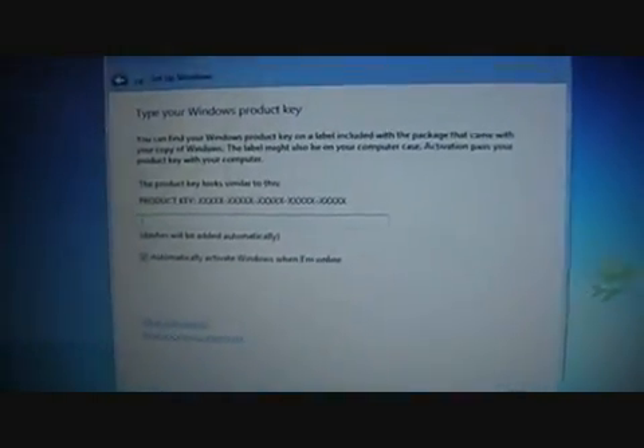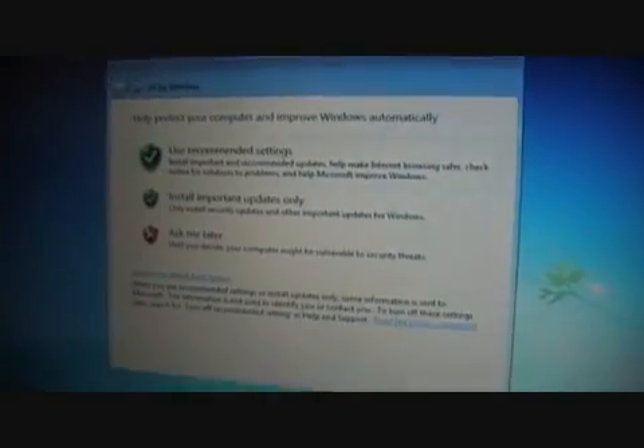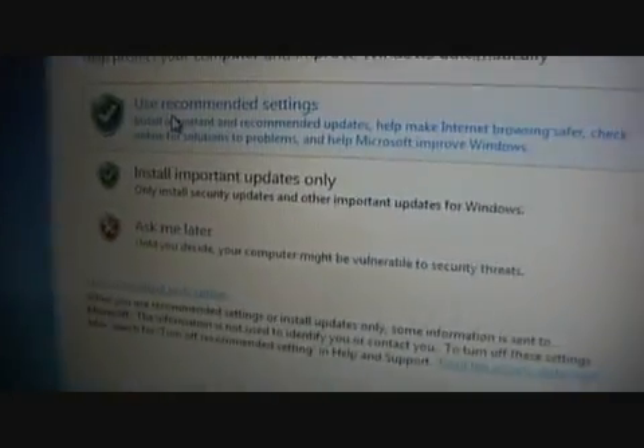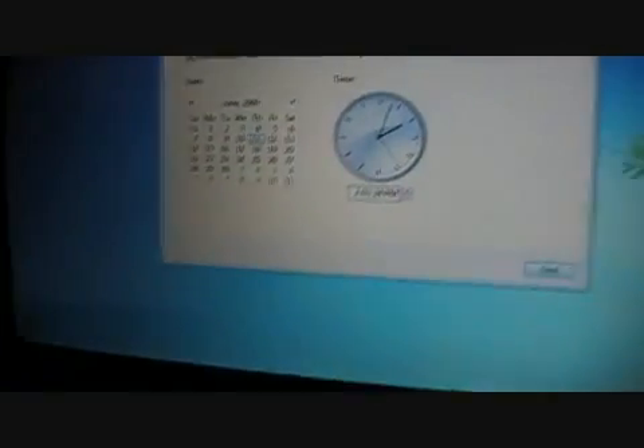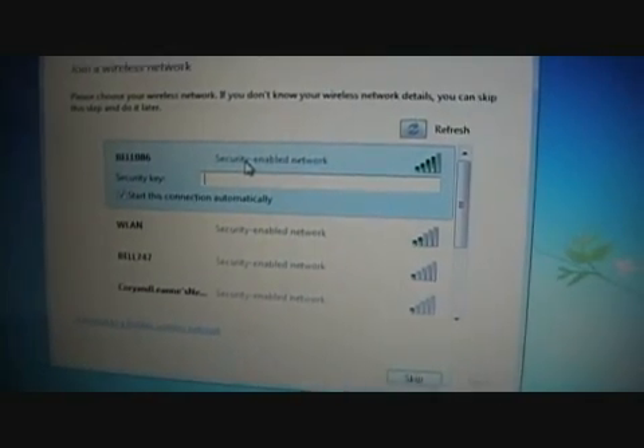I'm not going to bother doing a password. Product key — I'm not going to put that up on here because I don't want other people hijacking my product key, even though you can get it for free yourself. After you've entered your key, I'm going to go to use recommended settings. Then choose your time zone — Eastern time, at least for me. Choose your network and enter the security key, which will definitely not be on this video. And this will be my home network.